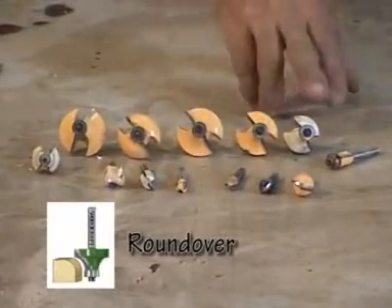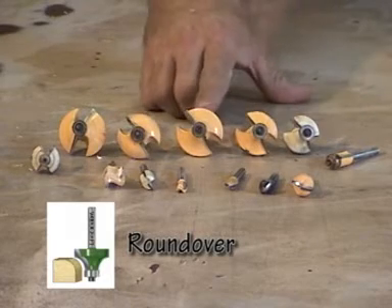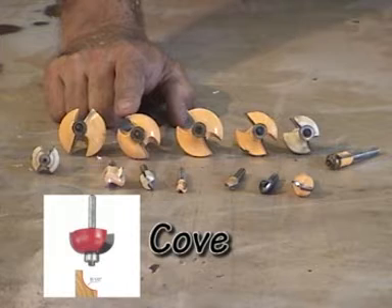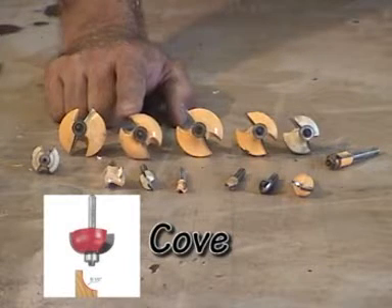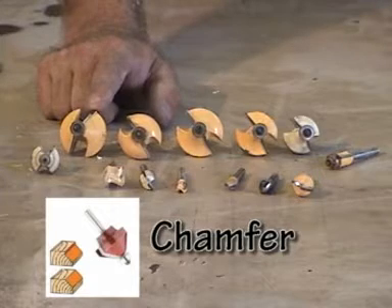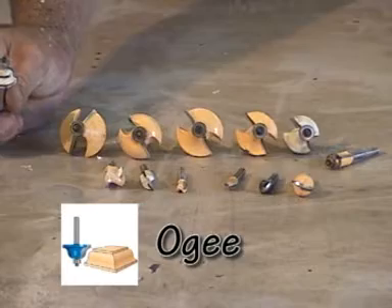Some of the others laid out here are a set of round-over bits — 3/8ths, 1/2, and 5/8ths. There's a cove, which is the opposite of a round-over. You have a chamfer, which creates a 45-degree edge, for example making V-grooves. You have an OG, which is kind of a wavy pattern.